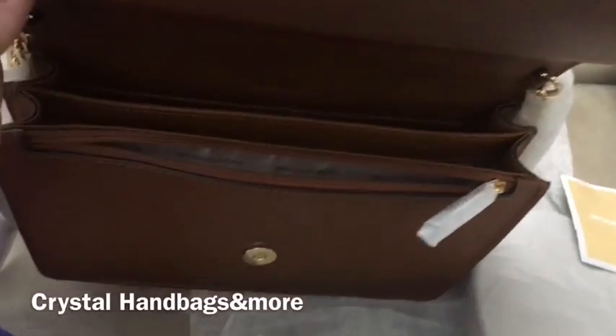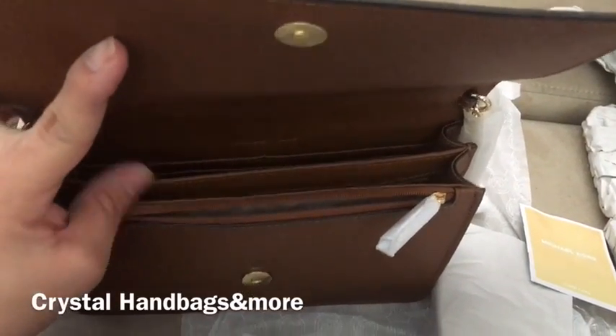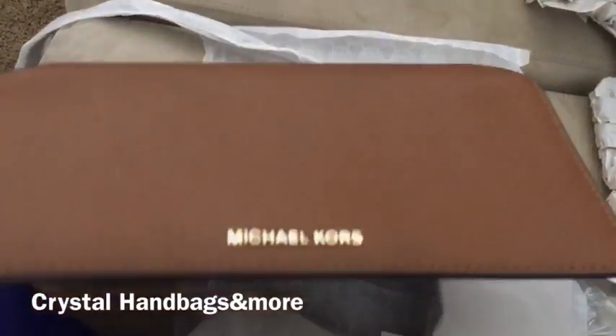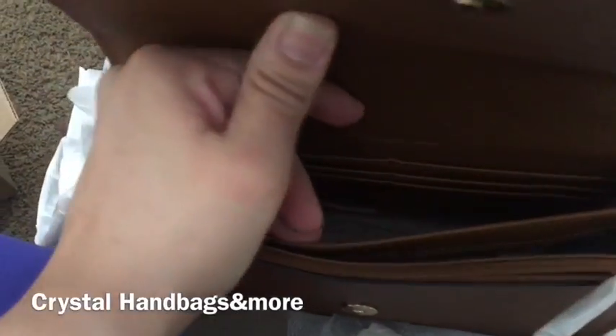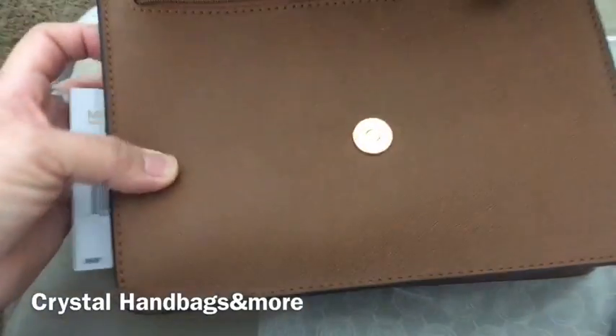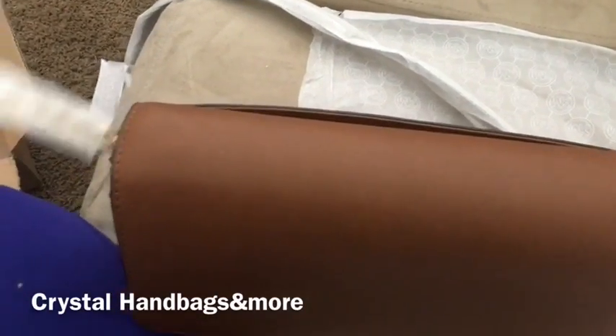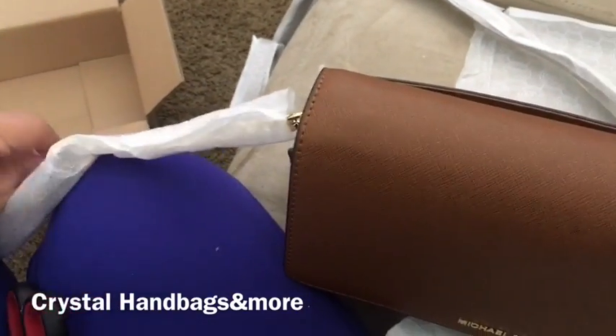I took all the stuffing out. In the front there's a zipper, and it has a middle compartment, a compartment behind the zipper area, and then another compartment. In the very back it has credit card holders, plus another little slit pocket. And like I said, it has gold hardware and this is the crossbody strap.